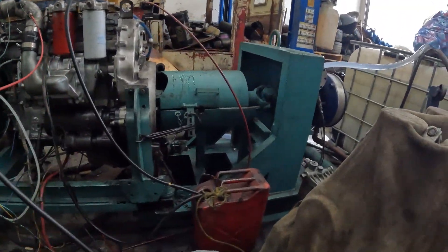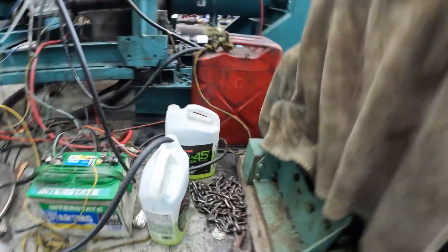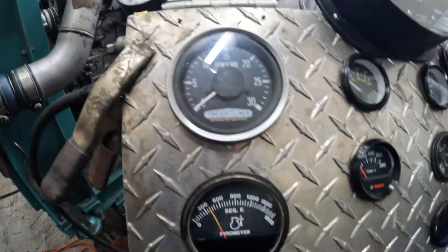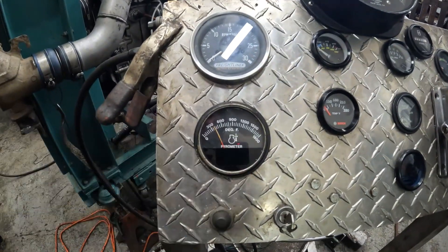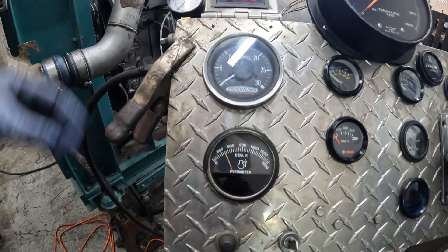I'm pulling more torque than I'm recording. We're back on diesel and the water meth is working. We just drank half a gallon just doing that run, and I didn't see it break 900 on the EGTs — maybe 850 to 900. Happy times.